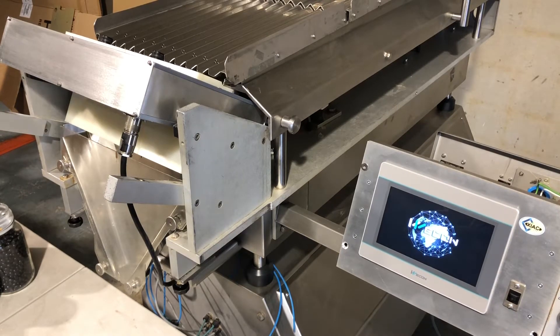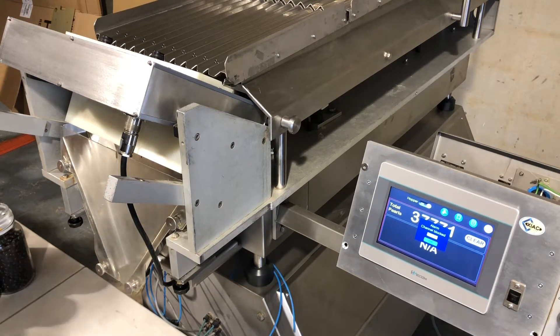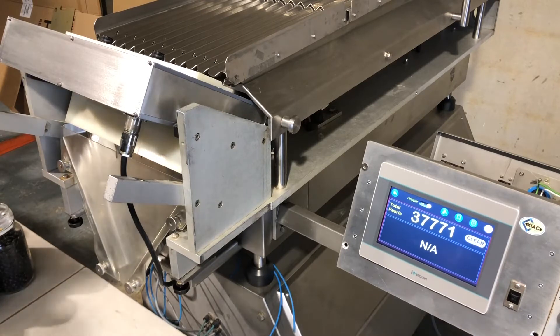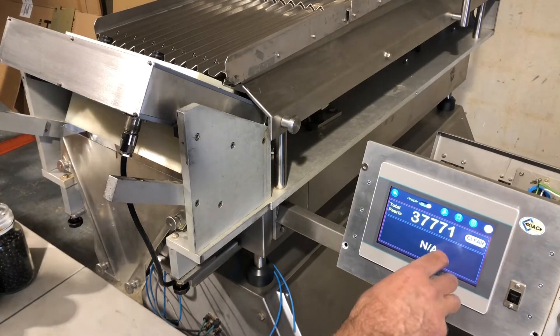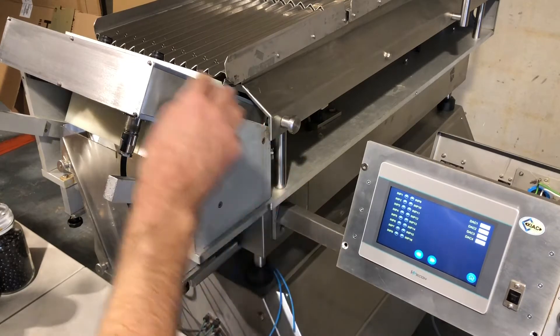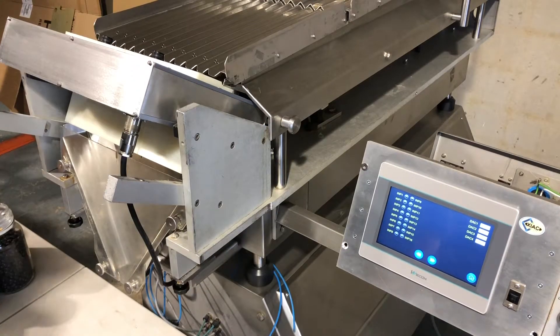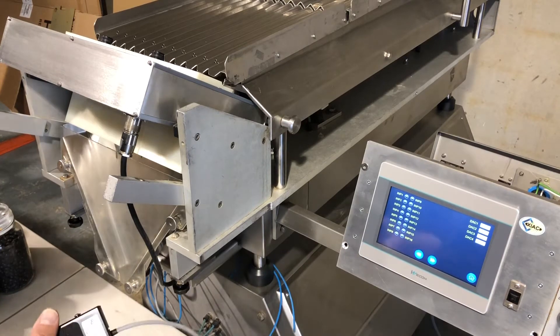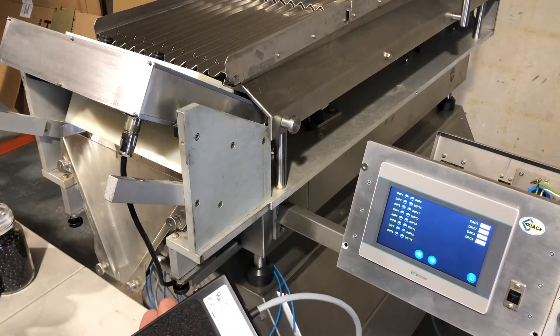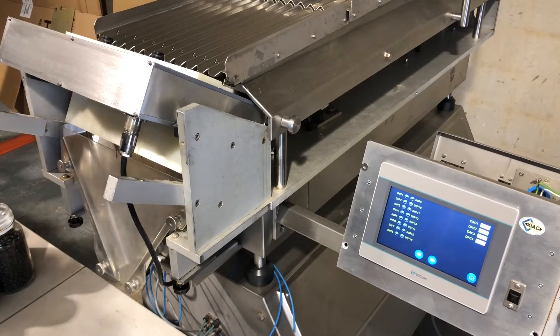Now the first thing we do is check if everything works. We are going to check these 12 inputs for the counter and then input 16 for the foot switch. If I press the foot switch, you can see here input 16 turns green and the counting channel should do the same thing.